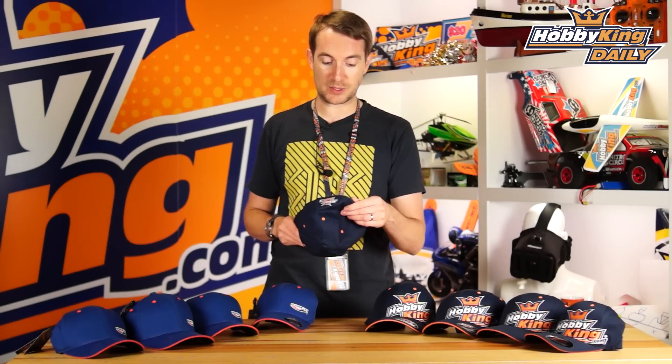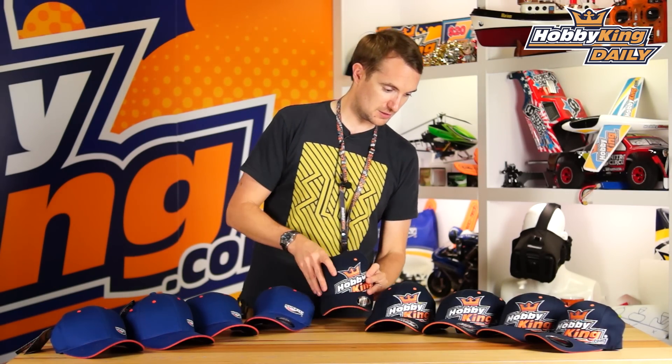Speaking of sizes, we do have several sizes. We have the small to extra small, which is great for kids — up to 12 or 13 years old, right from 7 or 8 years old.